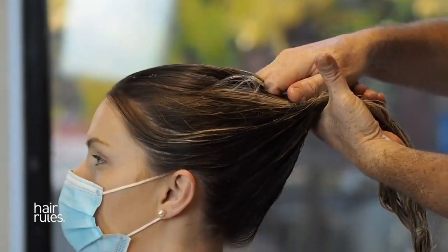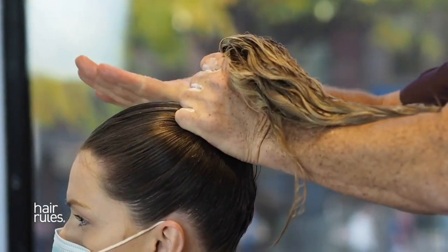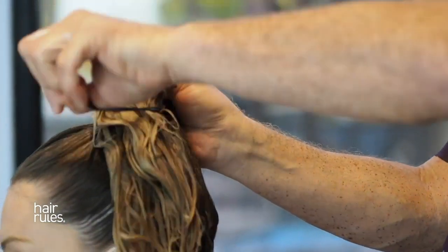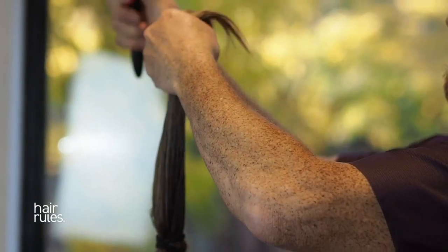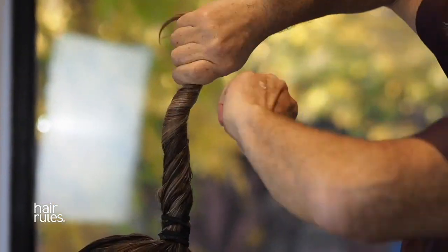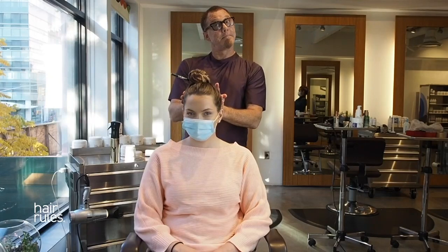For a daytime look, we're putting it up in a top knot ponytail. And you can see how thick and concentrated it is — which makes it the perfect mask treatment. And there's Emily's little daytime top knot mask.